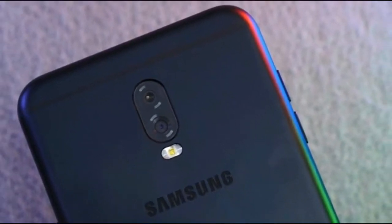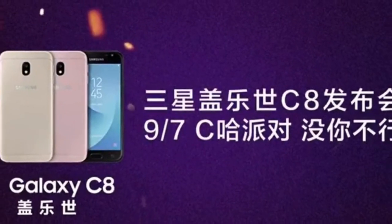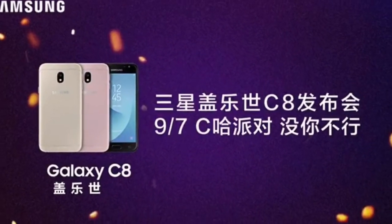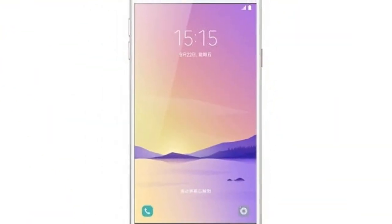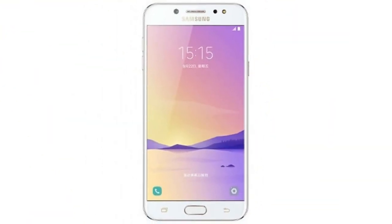In terms of optics, the Honor 6 Play comes with an 8-megapixel rear camera with f/2.0 aperture. At the front, the smartphone bears a 5-megapixel shooter with f/2.4 aperture for selfies.